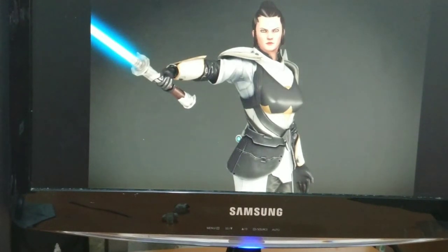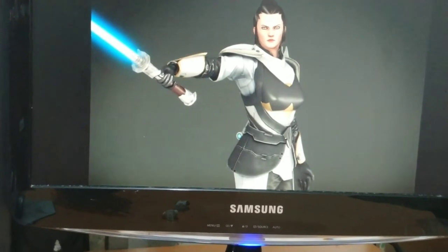Hello guys, welcome back to my channel Clone Engine 23. This is still a work in progress of my minifigure custom work of Xenia Tyral — she is the mother of the Texan and Arcan, also a Fallen Grey Jedi from Knights of the Fallen Empire, a Star Wars game.